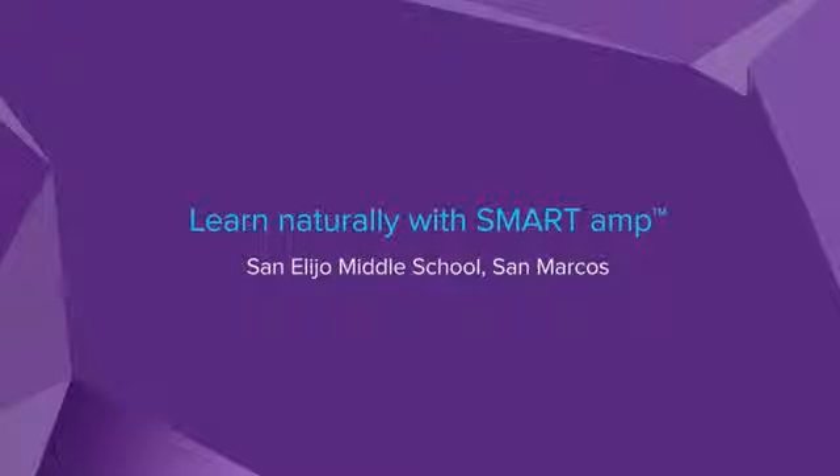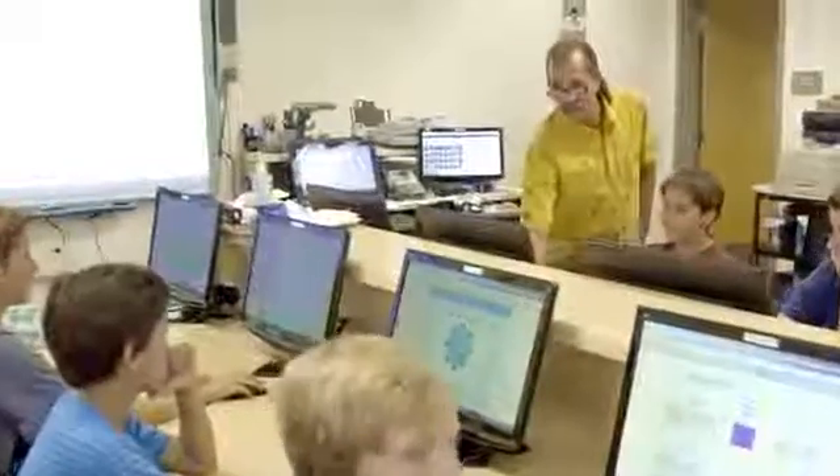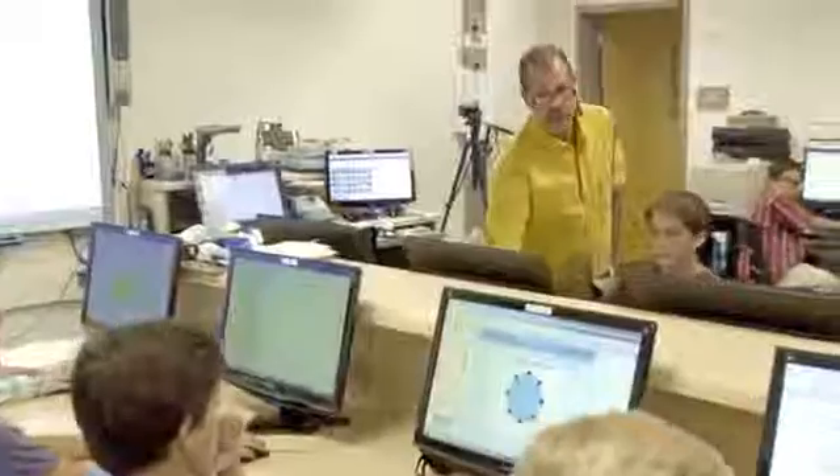The implementation of Smart Amp was a piece of cake. It was just a couple of emails back and forth as a Google Apps for Education district. It was quite simple to get our department to tie in and work with Smart and make those two pieces connect to one another.